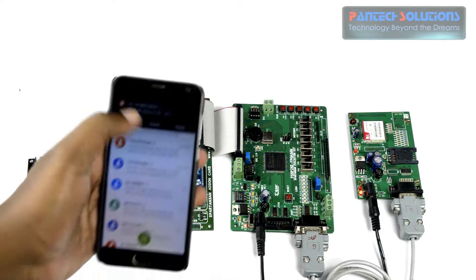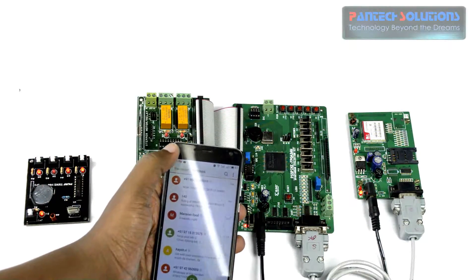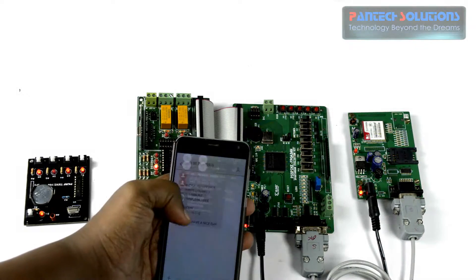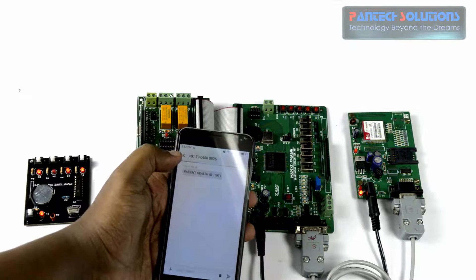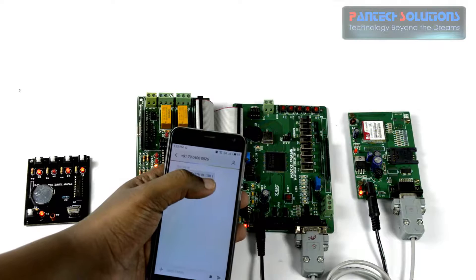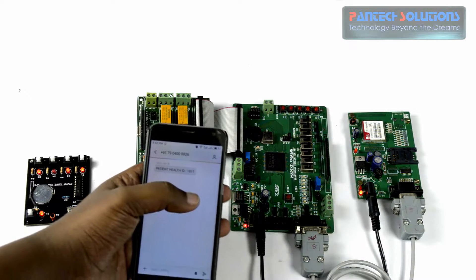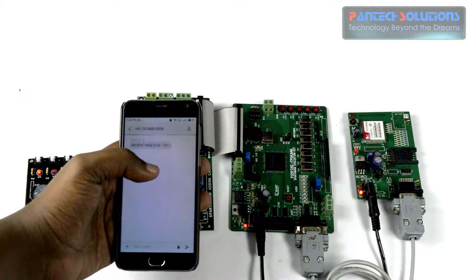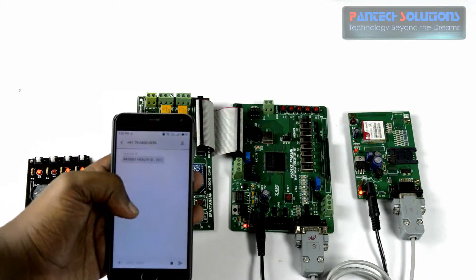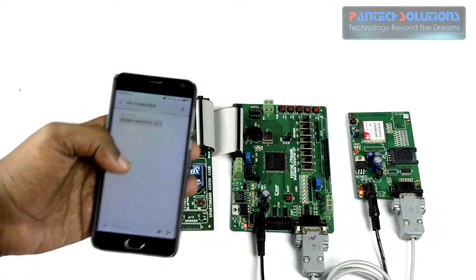We have that message right now — here it is. You can see the patient health ID, that is 1011. This is wirelessly transmitted and received on our mobile. This can be connected to the patient monitoring PC, and the patient's health conditions can be easily verified with this setup.